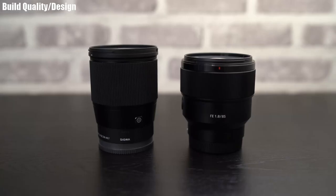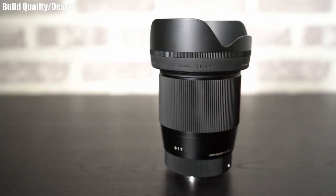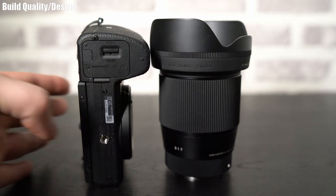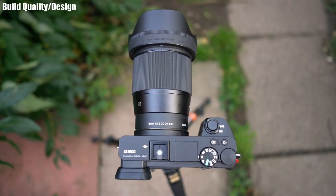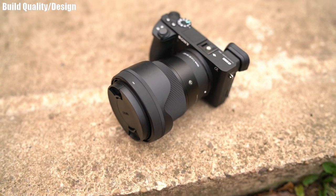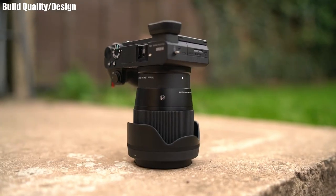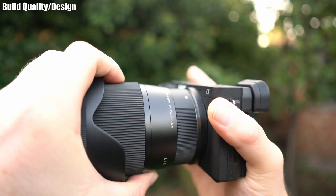It will feel quite long if you've come from the kit lens, but it's not actually that big — about the same size as most 85 millimeters. With the lens hood attached, it's roughly the same length as the a6500 is in width. The lens is completely black with white text on the barrel showing 16mm and the Sigma logo, plus a white alignment dot.